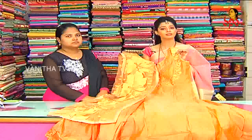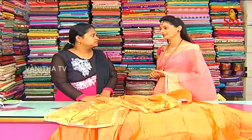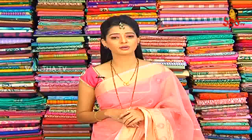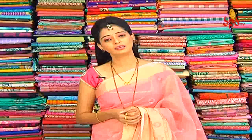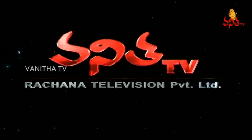The beautiful color collection here is very good. This is the Vigneshwara Dresses designer collection. Thank you so much for joining us.